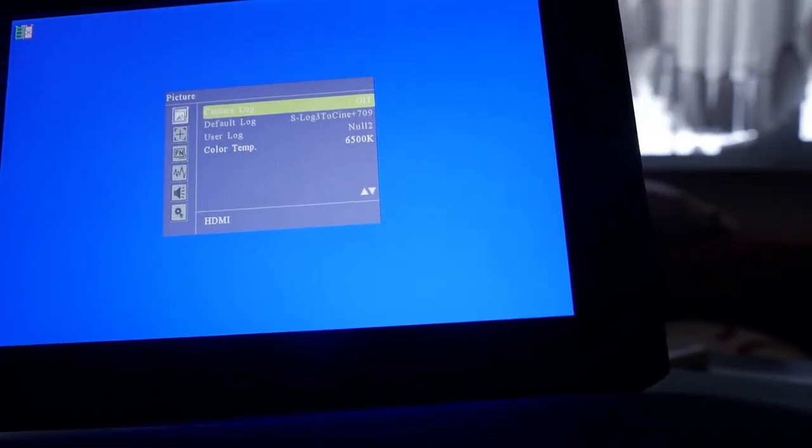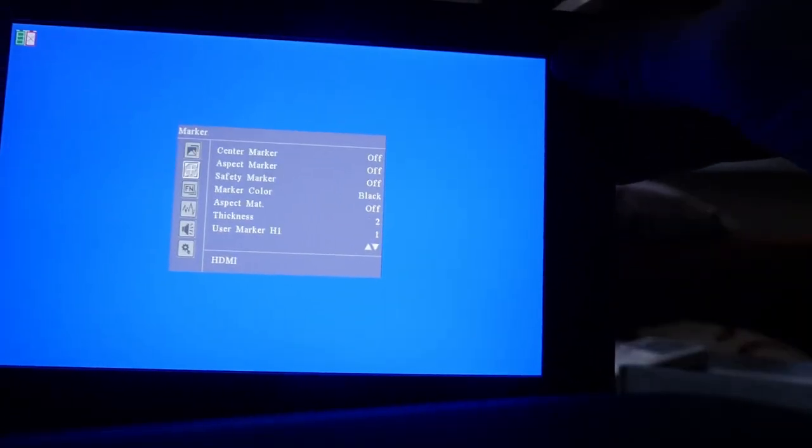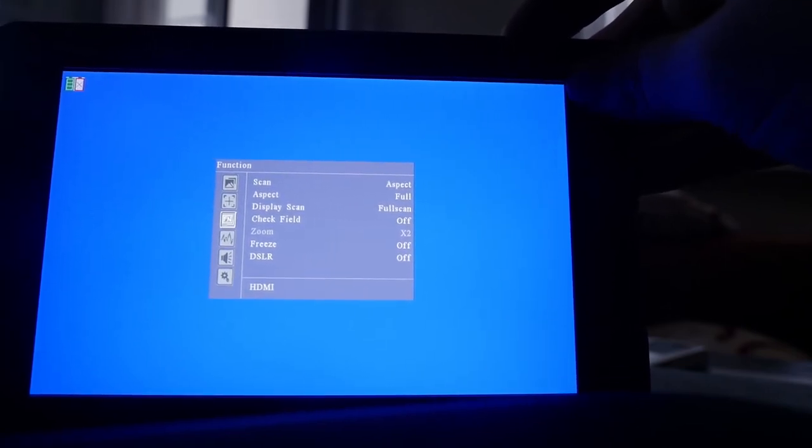For the LUTs, I tried to import some and I couldn't. I had to go through the manual, which said you need a specific format — 17x17x17 data format BGR and table format BGR as well. I found it a bit complicated; it's not really plug and play. They also offer some software in case your LUTs don't follow those specifications, so you have to go through that conversion process.